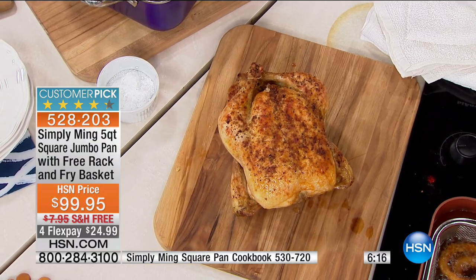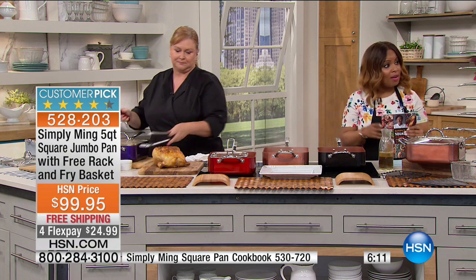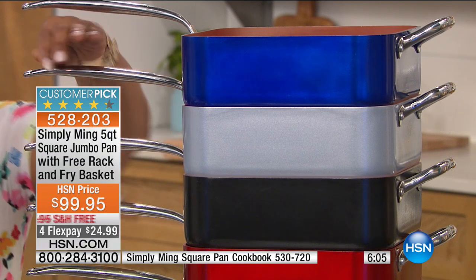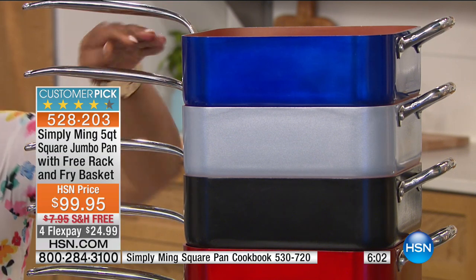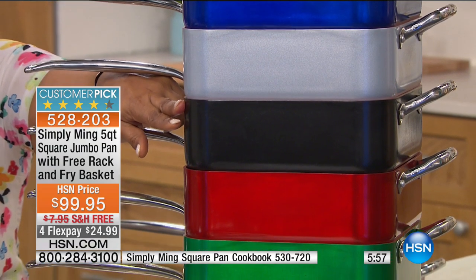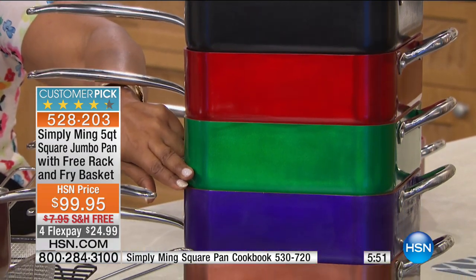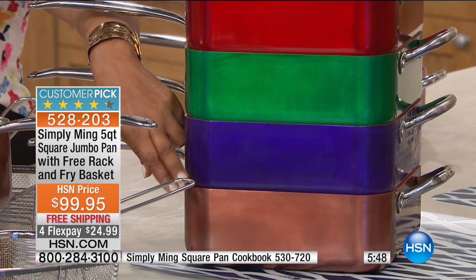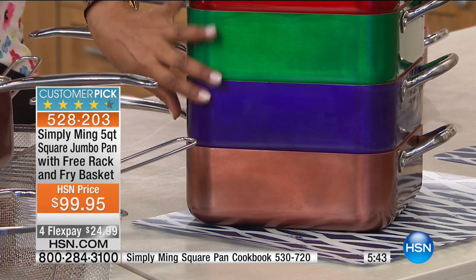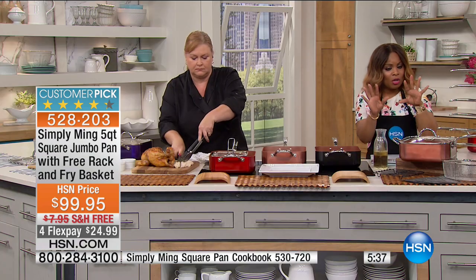I want to show you everything that comes along with it, along with all the colors. We've been showing you the gold, the black, and the red — but you have really pretty colors to choose from: imperial blue, platinum silver, jet black, race car red, emerald green, rich purple, and copper bronze. These are all a customer pick, free shipping and handling, and for this show only $24.99.